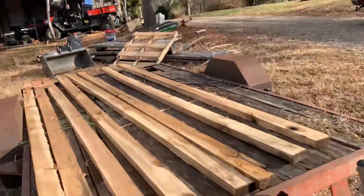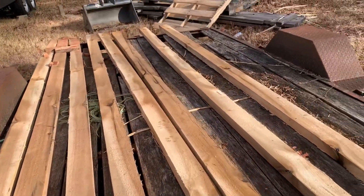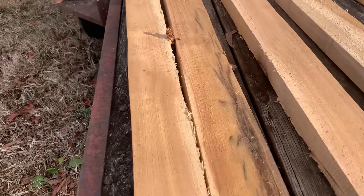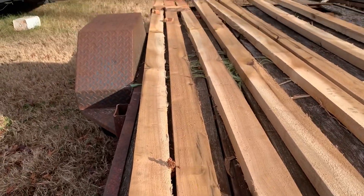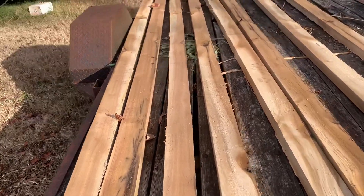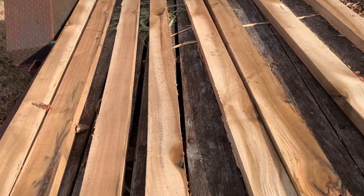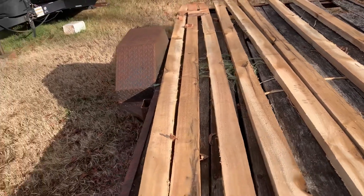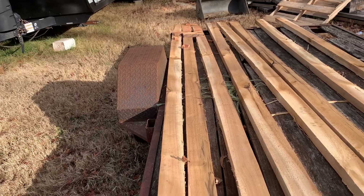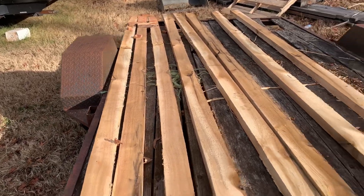I've got some old poplar lumber here that I sawed off the sawmill the other day. I've got an issue going on with my sawmill that I'm hoping to address here soon. I think I've finally figured out what's wrong with it — you can see it's not cutting straight. Those boards are not warped, it's just not cutting straight, but for what we're going to do today that'll be fine.